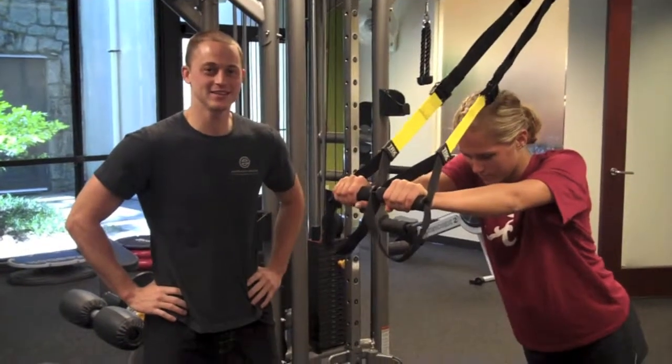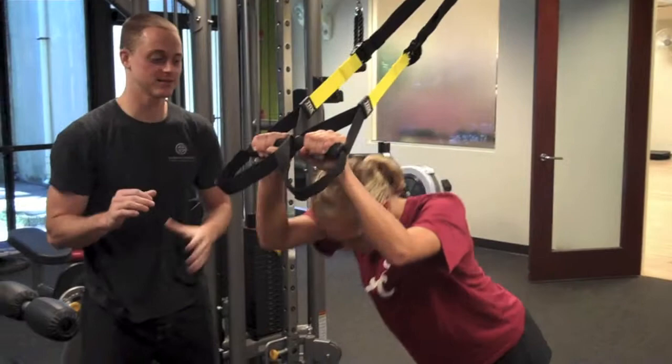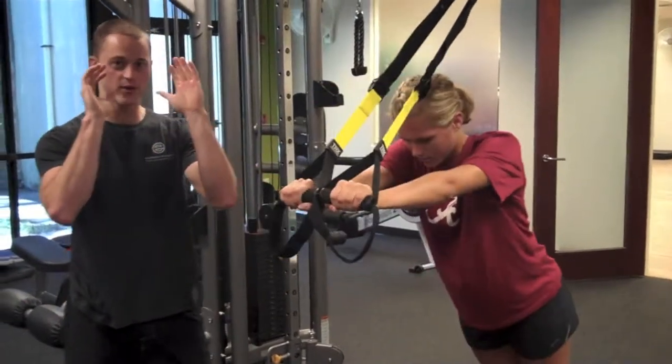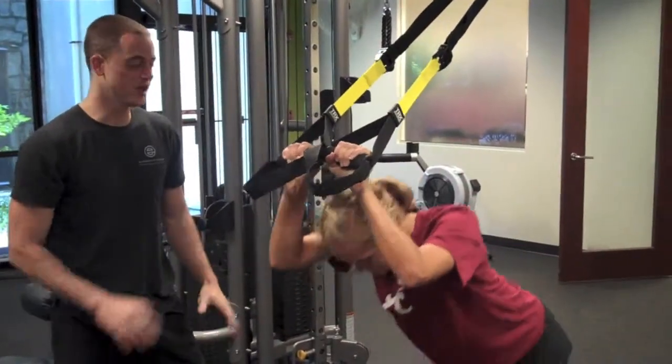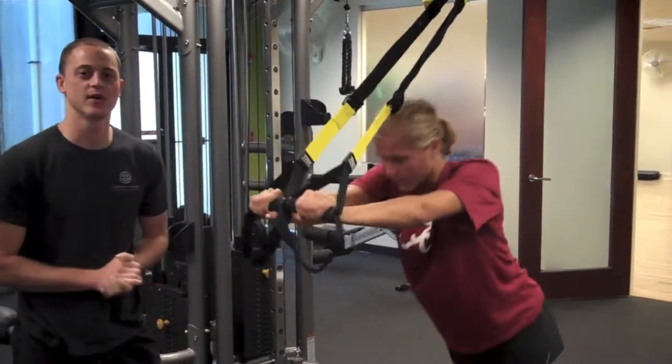These are the skull crushers, really working on those triceps as you're pushing from your forehead all the way out, fully extended. The lower you are, the harder it's going to be; the more standing up you are, it's going to be easier.